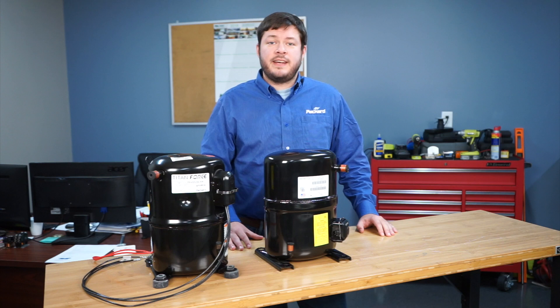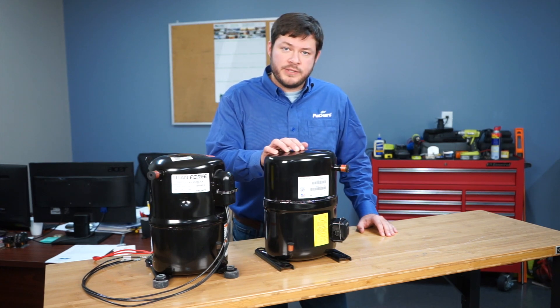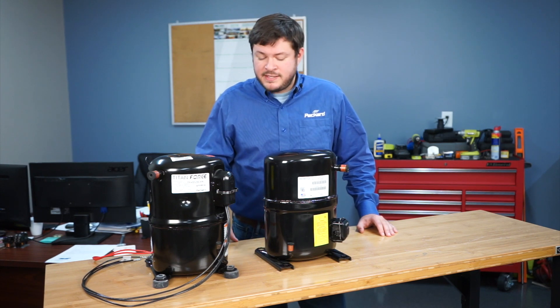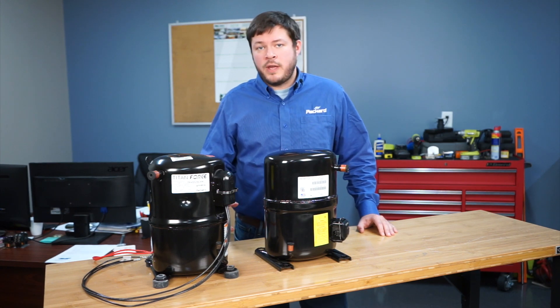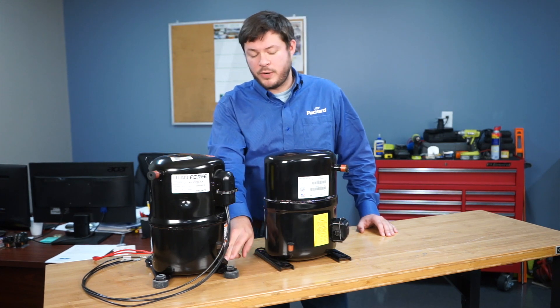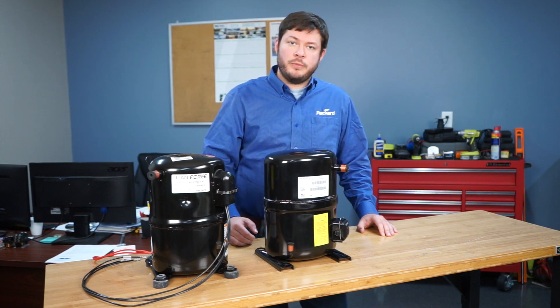Here we have a side-by-side comparison of our Packard Titan Force and the equivalent Bristol compressor. You can see both are nearly identical in height and they both have the same square mounting hole configuration. The only differences are the location of the suction and discharge lines — they're on opposite sides of the compressor — as well as a slight difference in height of the electrical terminals.